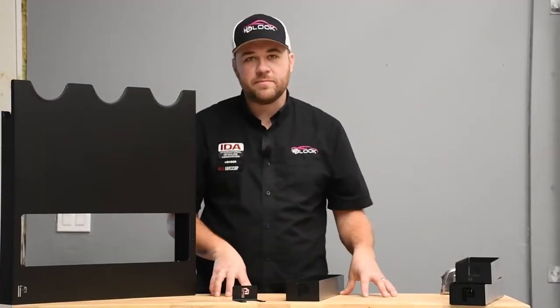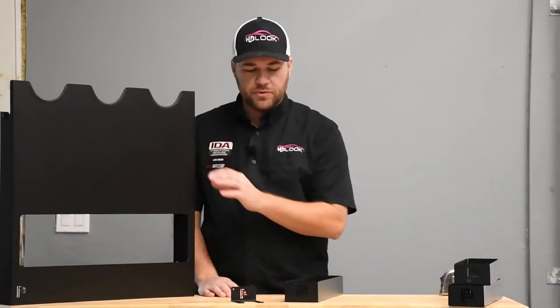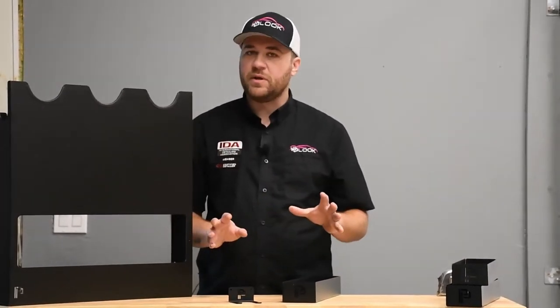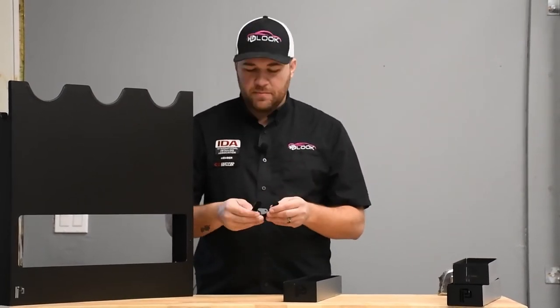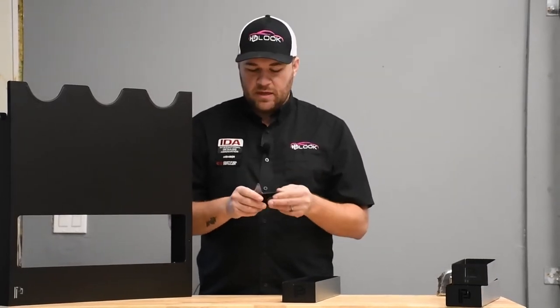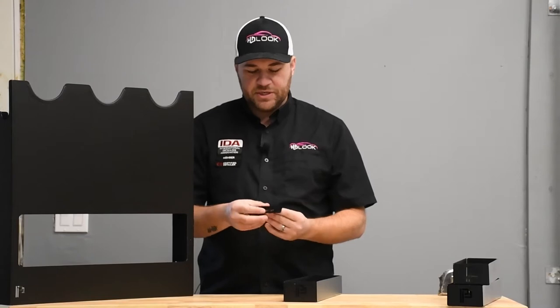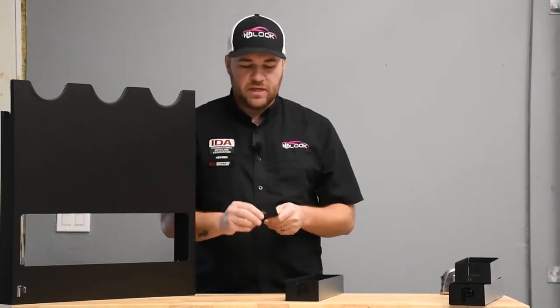We'll start off with the smaller items we have here today: the bottle holder, the foam cannon holder, and the machine holder. The common thing between all three of them is the metal gauge, which is nice — it's very durable. It's 16th-inch durable steel, and it's been coated with a textured black coating, which is obviously nice to help protect it.